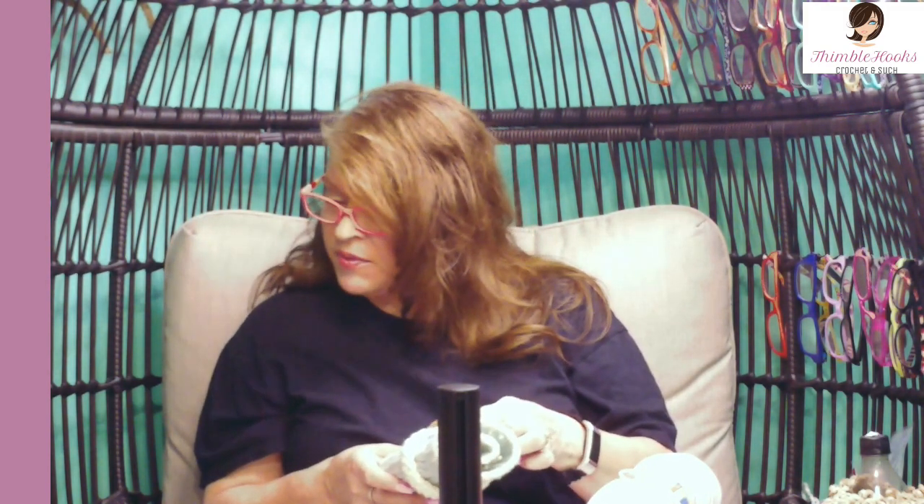Ciao friends, Beth with Thimblehooks. Thanks for stopping by today to see my new design. I have made a totally customizable, make-it-any-size-you-want hook holder, because I get so many hooks that don't come in a case or a box, or my box got squished. So I've designed this to be any size you want. It's really easy — a four-row repeat — and even a beginner can make this.